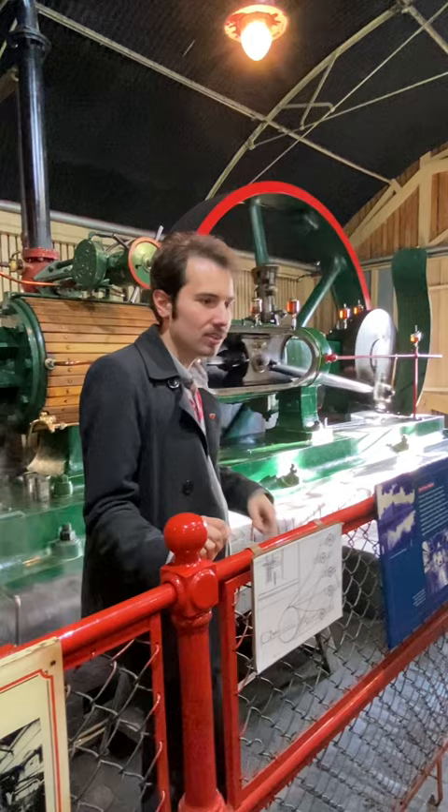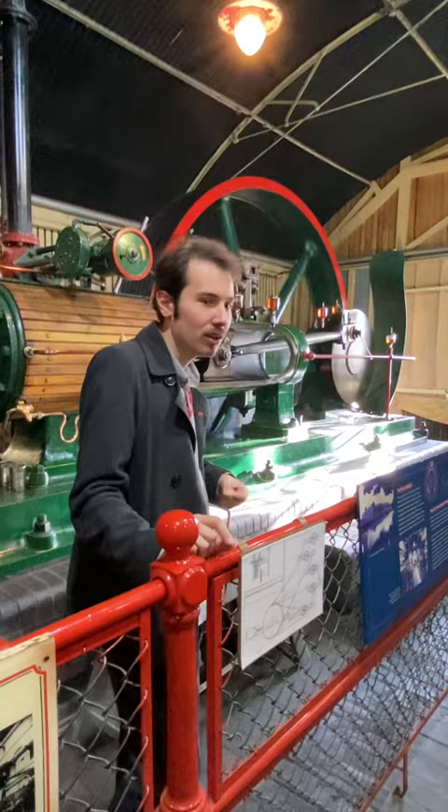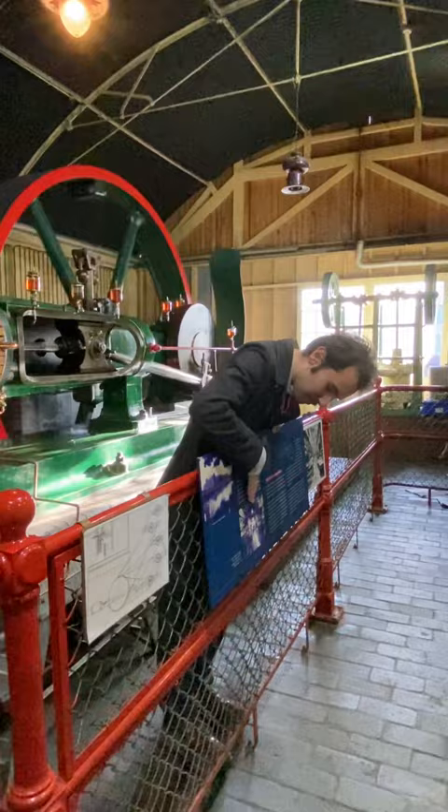It would have been going quite a lot faster than this — we're at about 15 to 20 revolutions per minute on the flywheel, but originally it would have been doing 70 revolutions per minute, so about one revolution a second — really fast. And that would give you 200 horsepower. It's a really incredible machine.